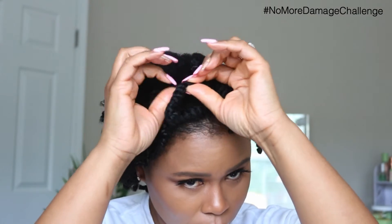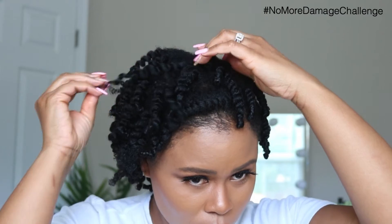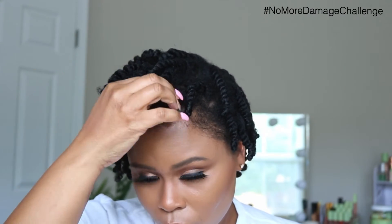Here I'm going to take my time and take my curls out to create this look, and I just go in and separate them individually.